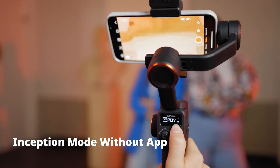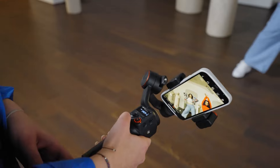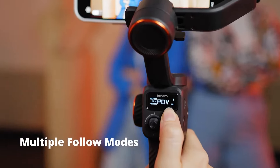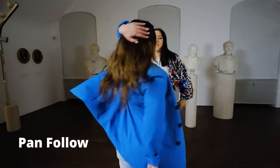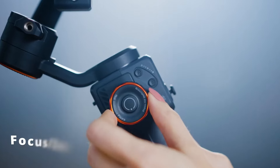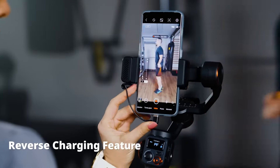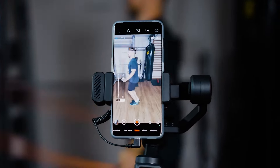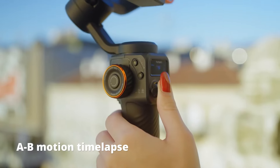The 3-axis stabilization ensures that tilt, roll, and pan movements are smooth, providing professional-looking footage. The gimbal is equipped with a 1,800 mAh battery, which promises up to 12 hours of operation on a full charge — more than sufficient for a day's worth of shooting. It's worth mentioning that the build quality feels less premium compared to more expensive models, zooming can be choppy, and the app could benefit from further refinement.